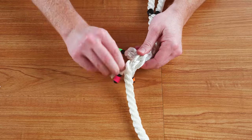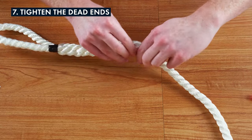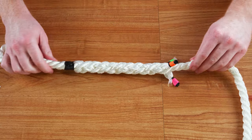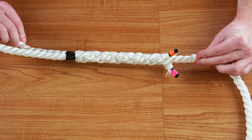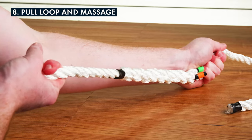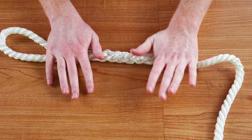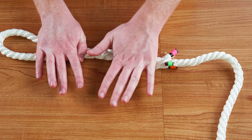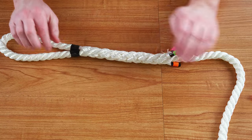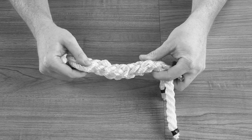Once all five sets of tucks are complete, you should have some of the dead strands sticking out of the splice. Go ahead and tighten all the dead strands, then pull on the eye splice to tighten everything up. A great tip to make sure the splice is secure is to roll it out like a rolling pin. If it doesn't look right, it probably isn't — this is a great time to unravel the splice and try again.